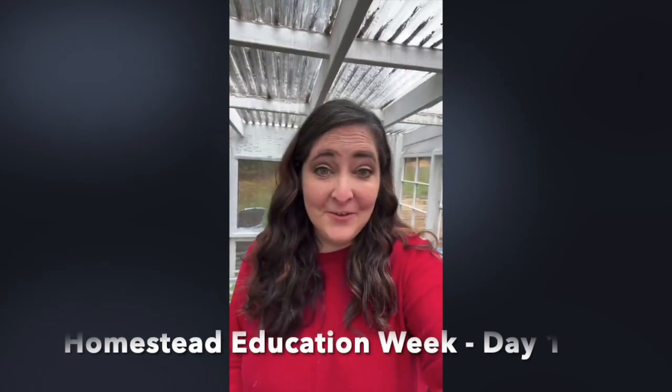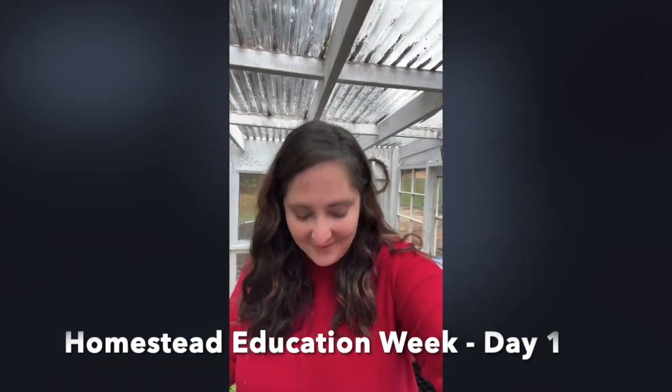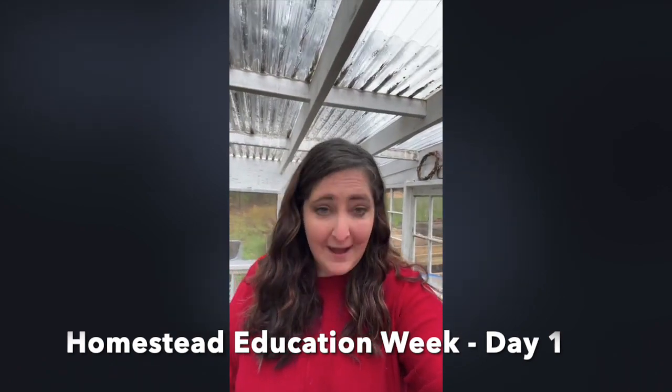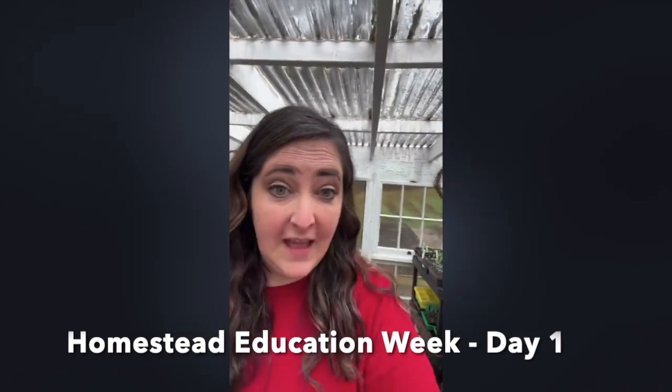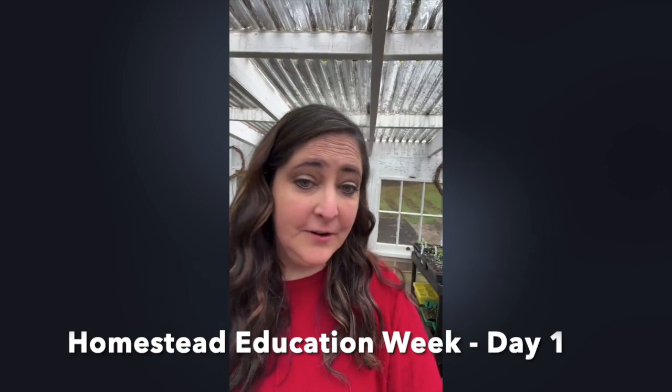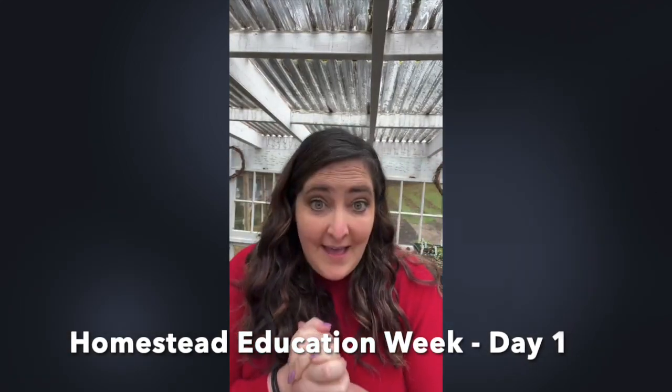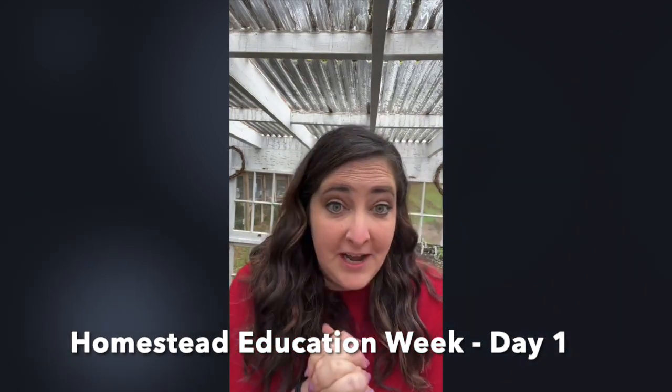Good morning, welcome! We've got a full house already. Welcome to Homestead Education Week — we're kicking it off! Let me get my tripod set up so it won't fall backwards. It is a freezing cold rainy day here in North Carolina. It's currently 50 degrees in my greenhouse and I've got a little heater running.